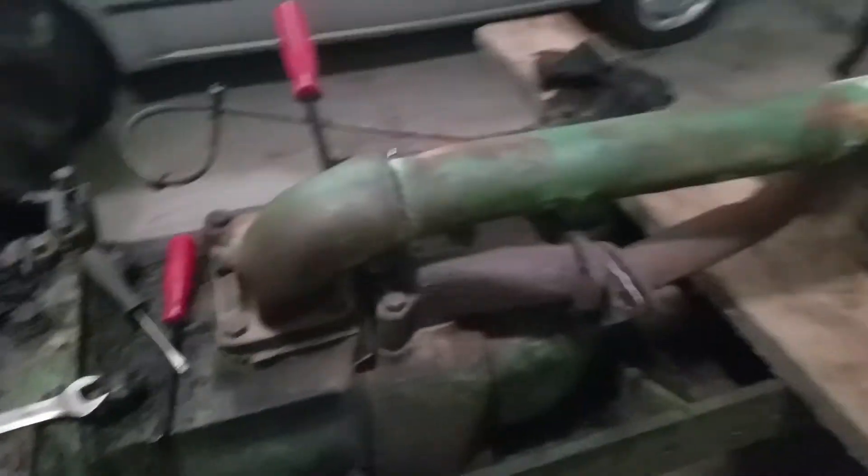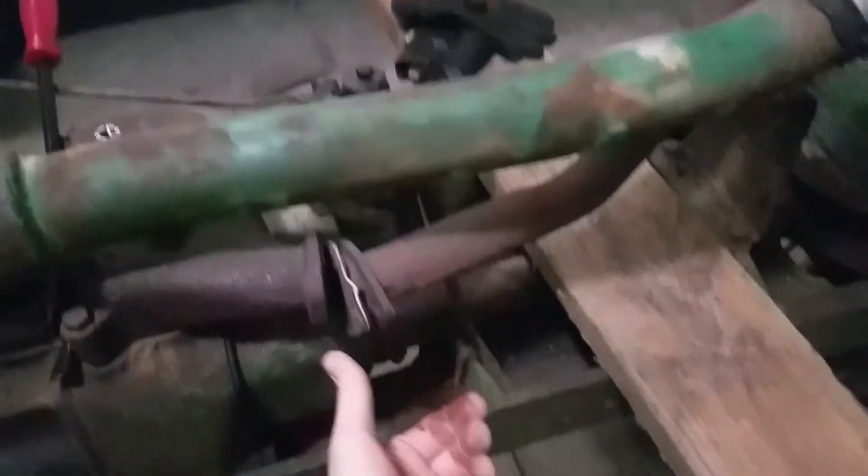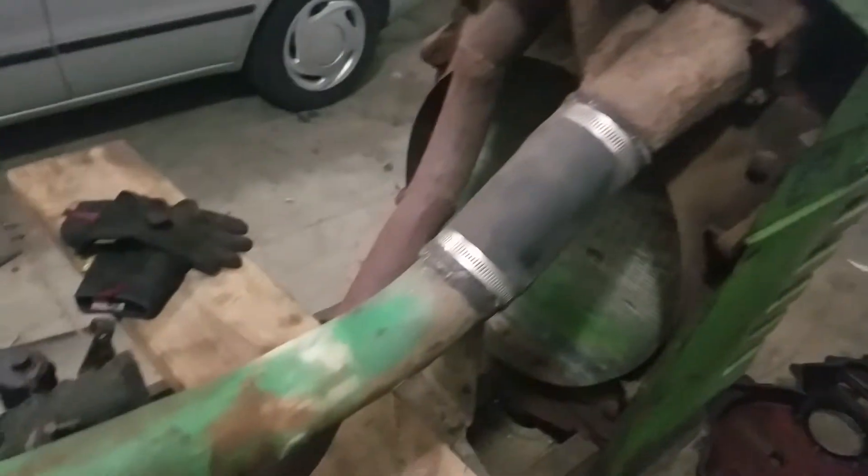That's the plan. This exhaust needs cut off — I'm putting a new exhaust on this. I don't have a grinder on me, so I might have to go to my good friend's house, who's right down the road, to cut it off. Somebody's welded that pipe onto that.